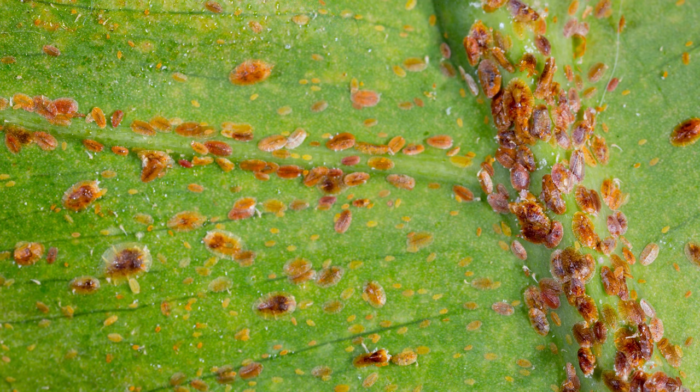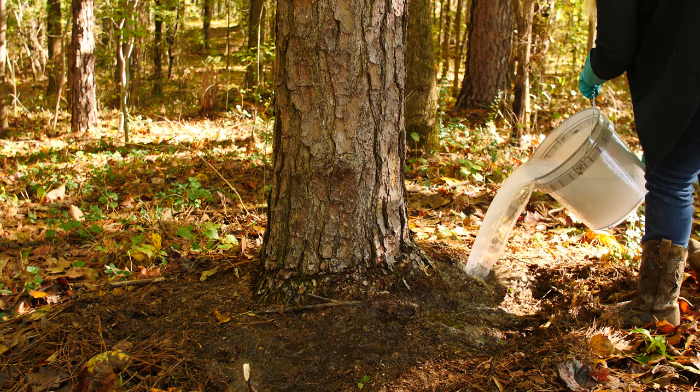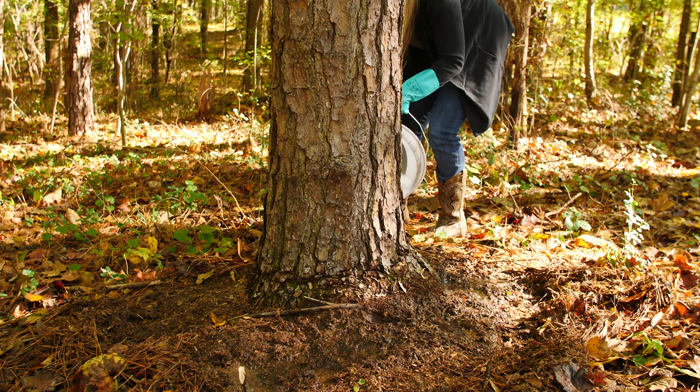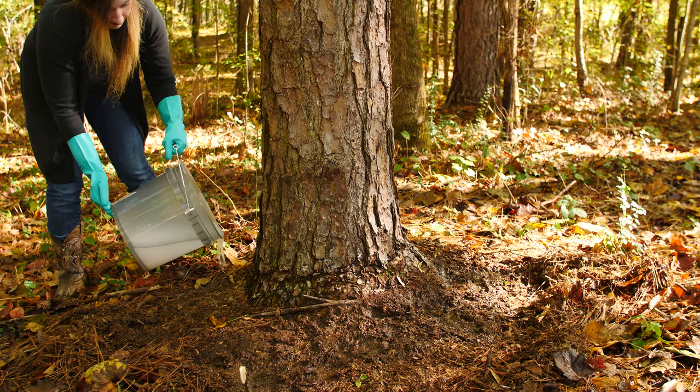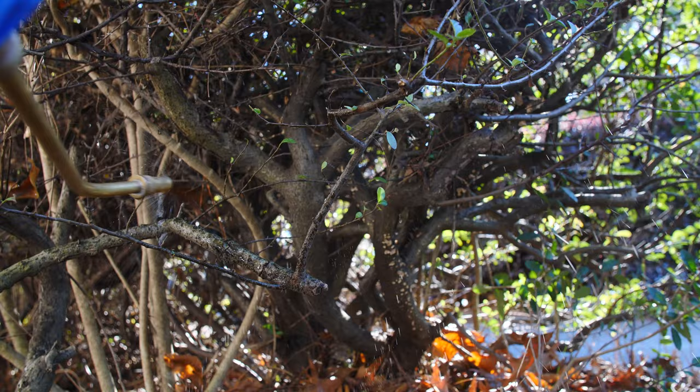If you're dealing with a more severe infestation of scale, a systemic root drench is recommended. That means soaking the roots around a plant with insecticide that will be absorbed into the plant and spread throughout the branches and leaves. This insecticide is then consumed by the scale insects and results in their death. A systemic application like this will provide longer lasting protection against scale insects, but does take longer to become effective. Because of this, you may want to try a surface oil application in addition to a root drench for ongoing protection.